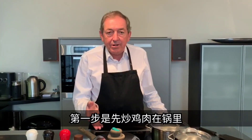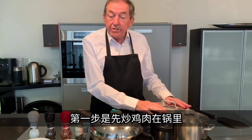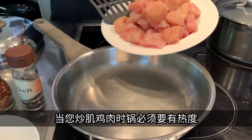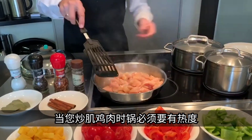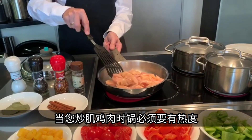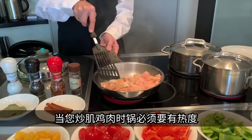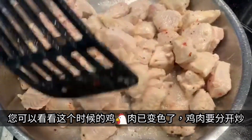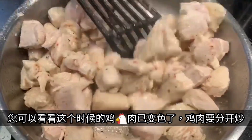First thing, you have to fry the chicken meat in a pan, and on the side you can already start cooking the vegetables and everything else in a pot. You fry the chicken separately — make sure the pan is really hot. You can see the chicken has already changed its color. Remember to fry it separately first.